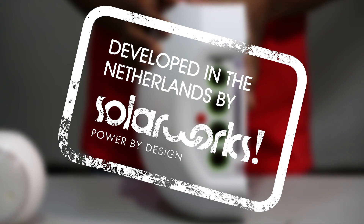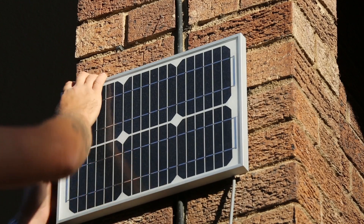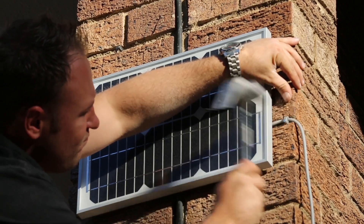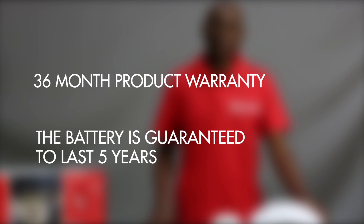The solar home system is a quality product designed in the Netherlands, so it needs very little maintenance. All you need to do is wipe the solar panel with a damp cloth once a month for maximum charging capacity. The solar home system comes with a product warranty, and the battery will last a minimum of five years.